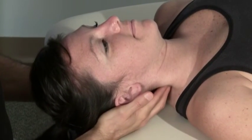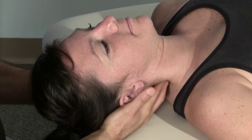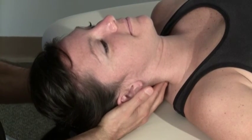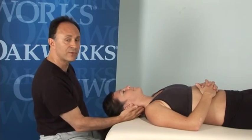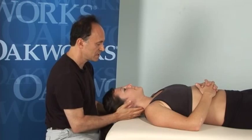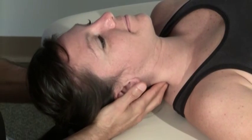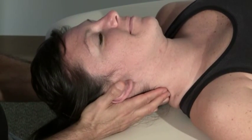I'm going to gently press in and feel for the motion there. The other hand is very important — my left hand — because it supports her. If I did not have that hand here, she would flop away from me, so it's important to use two hands. When I press in with my right hand, the left hand stabilizes her head. When I press in with my left hand, the right hand stabilizes her head.